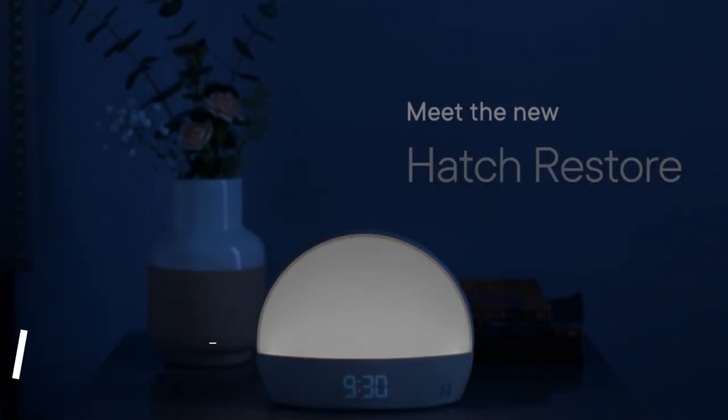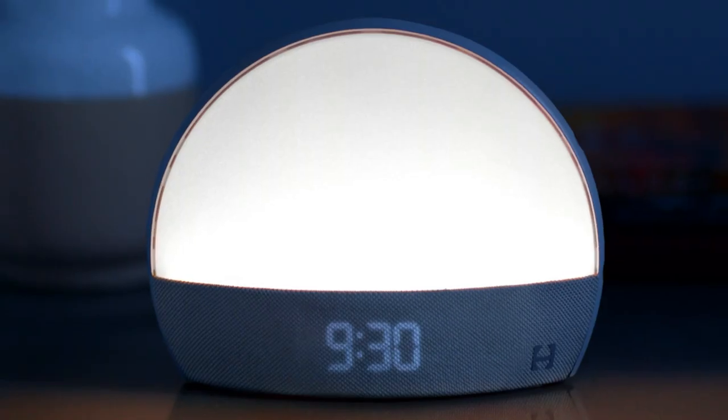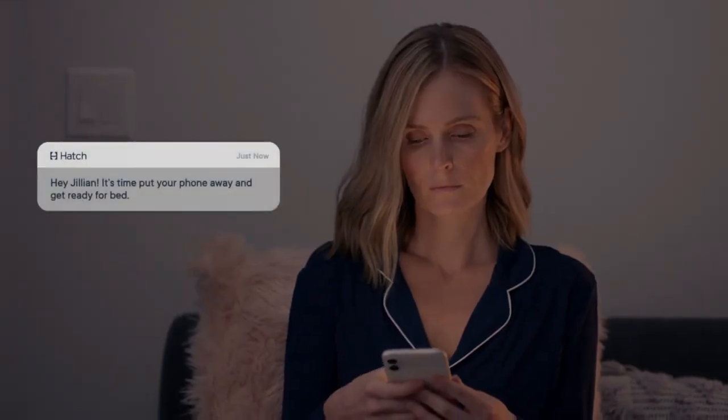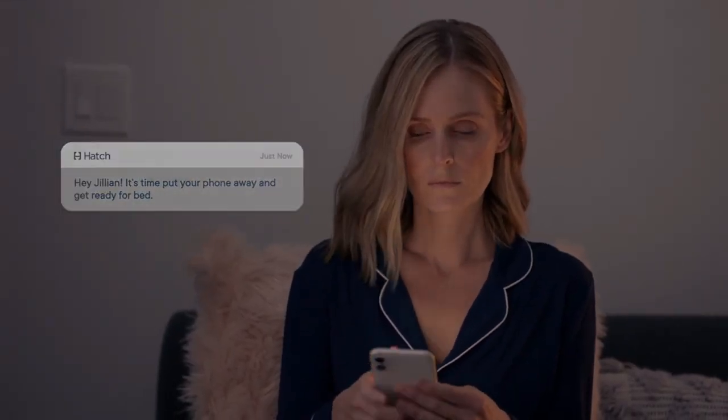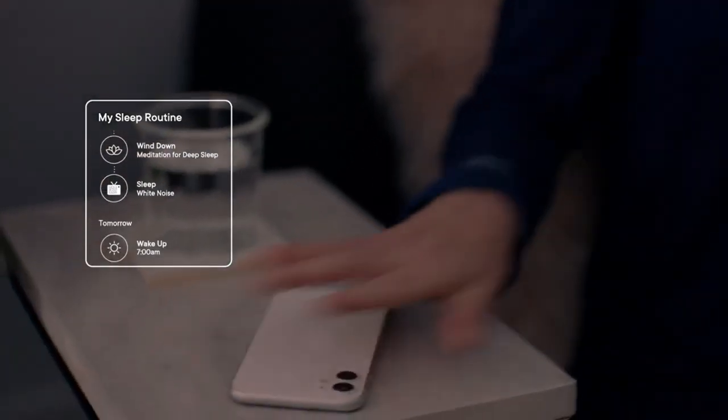The Hatch Restore lets you create your own sleep and wake up routines using lights, sounds and content. You can choose from a variety of soothing sleep sounds, such as white noise, rain or music, to block out distractions and fall asleep faster.